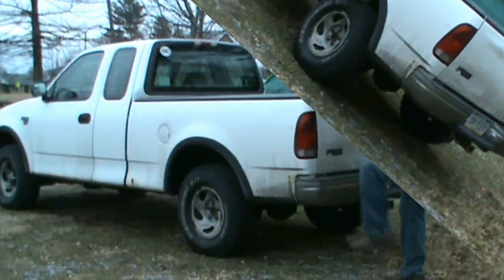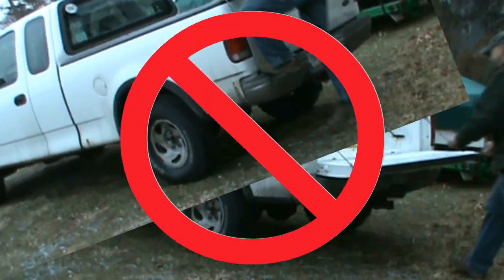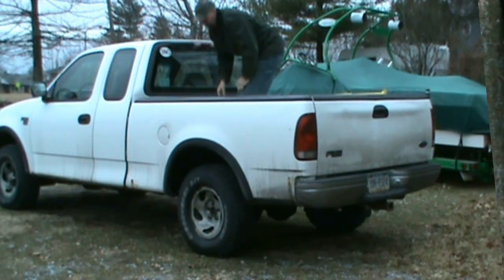Let's face it — we love our trucks, but there's just no good way to get into them. Climbing up the tire, slipping footholds on the bumper, kneeling or sitting on the tailgate are dangerous and painful.